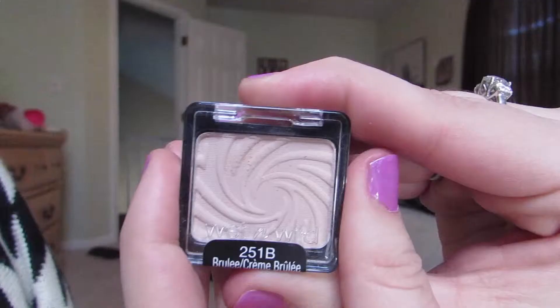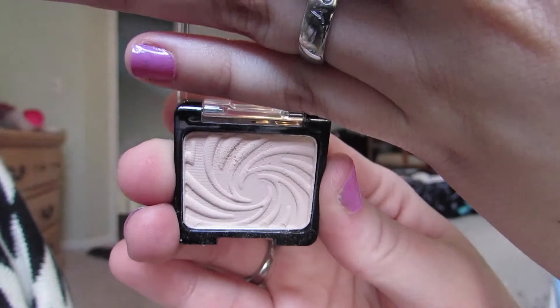I'm going to be putting that same rose gold color underneath my lash line. For a highlighter on the brow bone, I'm using this Wet n Wild shadow in Brulee.